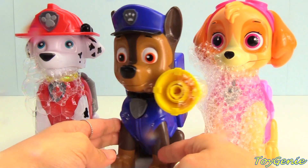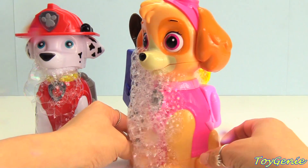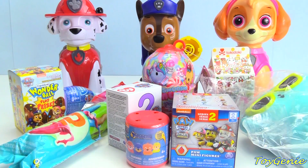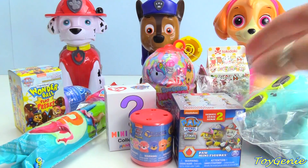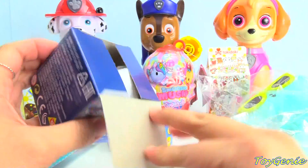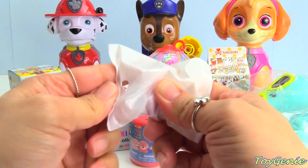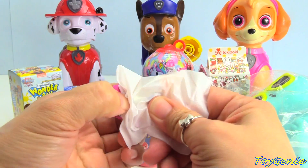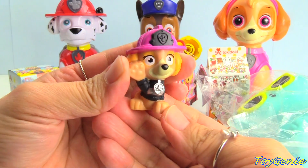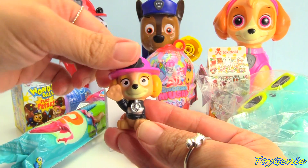So here was Chase, our blue police dog, and here is Skye, our pink helicopter dog. Super awesome. And now let's open up some surprises. Let's start with these Paw Patrol minifigures. Let's find out who we get. It's Skye! Super awesome. She's waving — say hi.